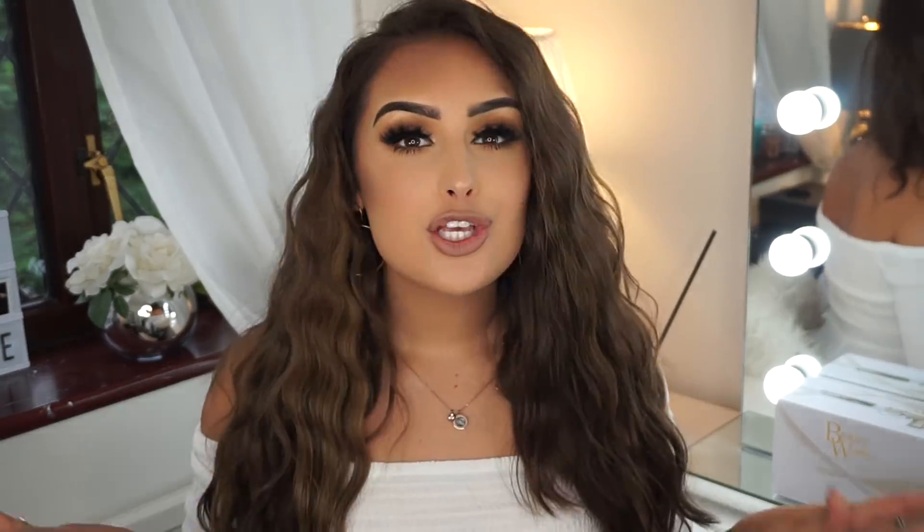In today's video I'm going to teach you guys how to create this summer wave glam hair tutorial, which I'm obsessed with. I have teamed up with my absolute favourites, BeautyWorks, for this video because I love them. You guys knew that - I did a shoot for them in Manchester not that long ago and they're just so lovely.